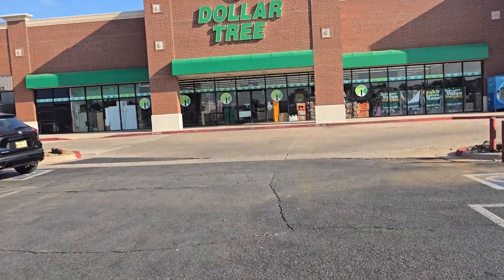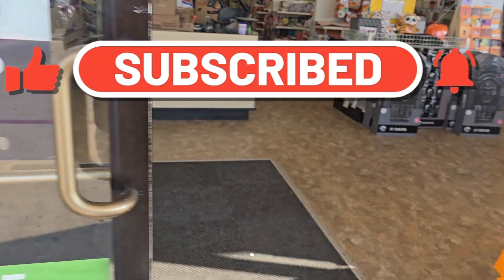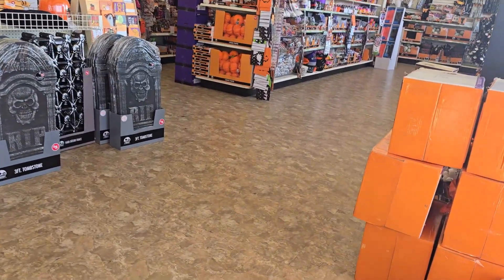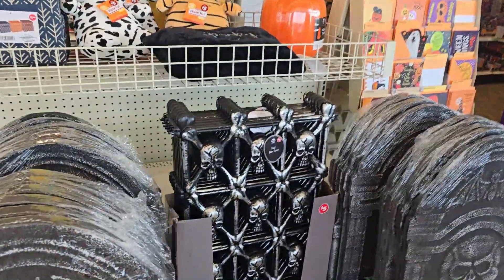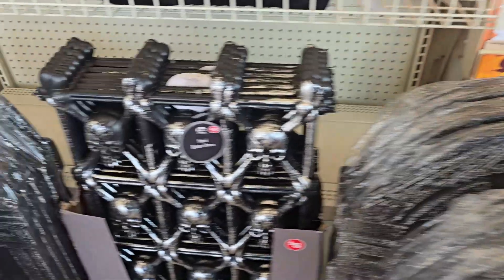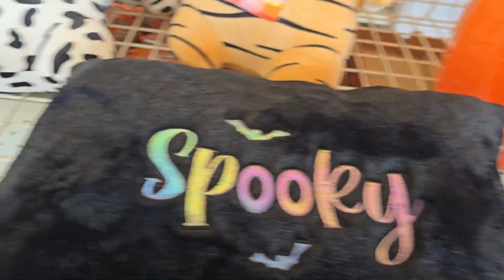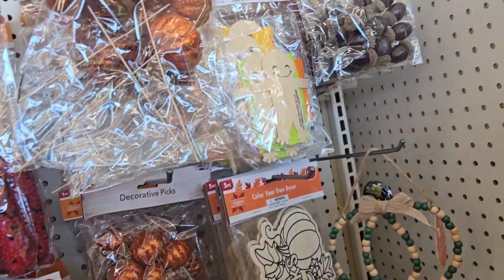Welcome to Dollar Tree! We're already starting off with a bunch of Halloween stuff, and there's plenty here for the DIY girls and guys.